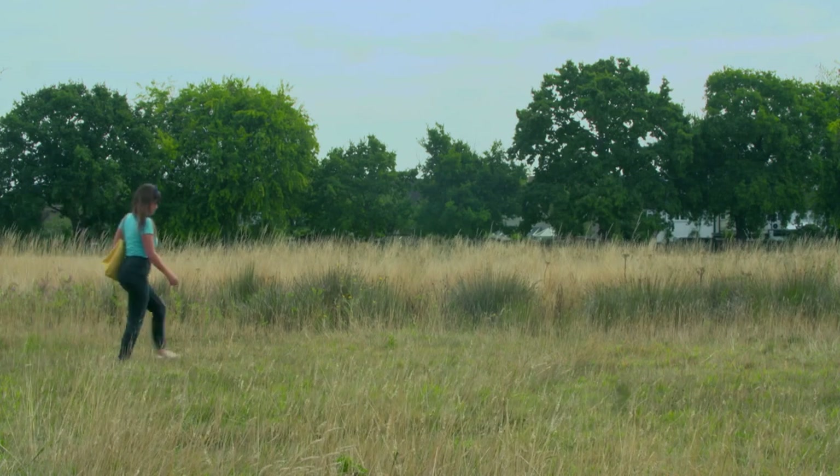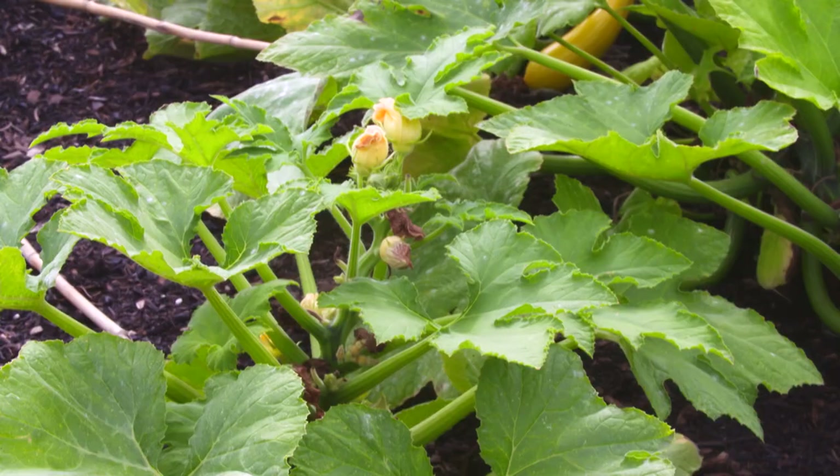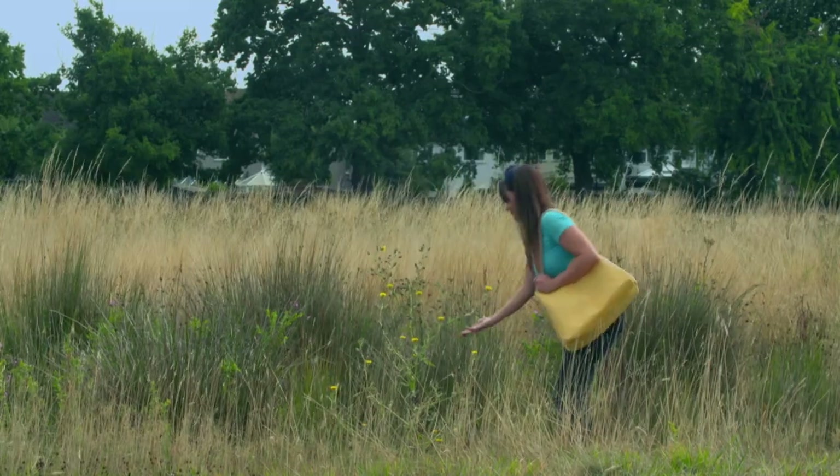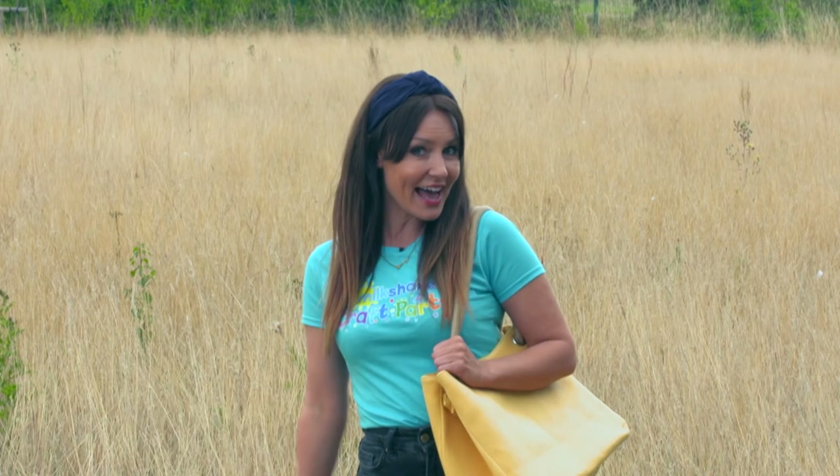I really love coming for walks outside because there's lots of different things to see and there's loads of fresh air which is really good for you. It's also a great place to get ideas. Shall we see what we can find?